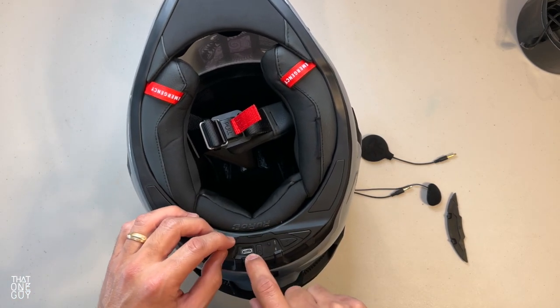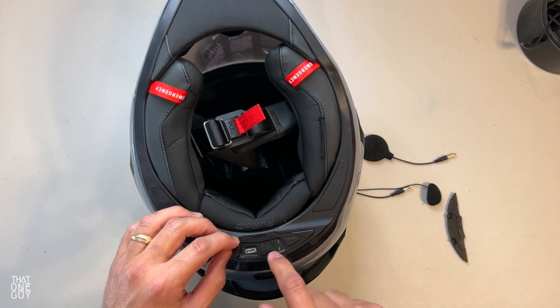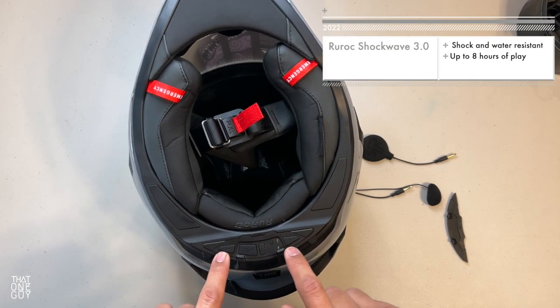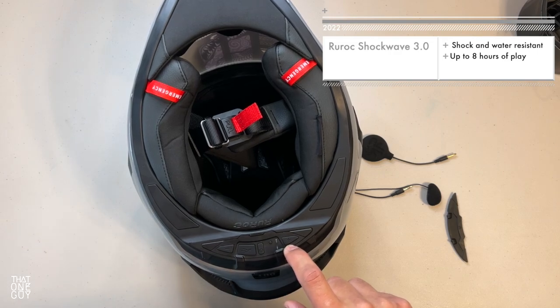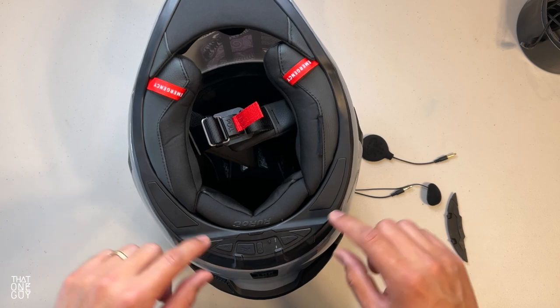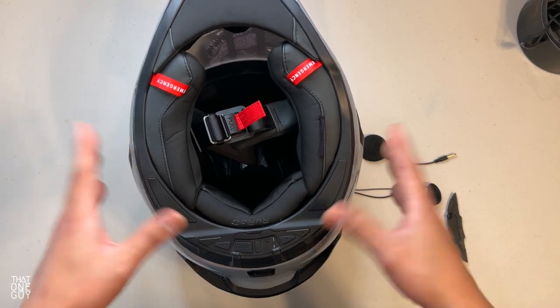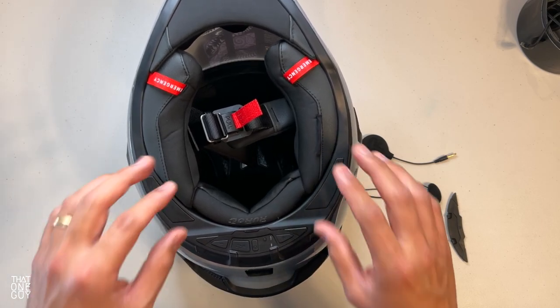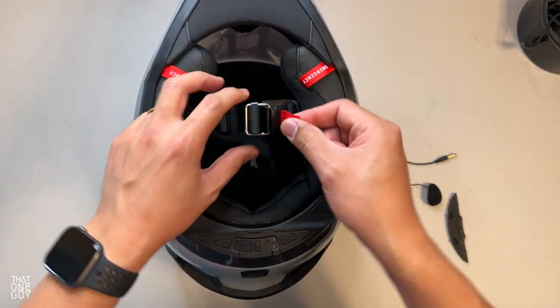To charge this you've got a hidden rubberized cover to protect against the elements, your power button in the middle, and then your plus and minus volume on the sides. I'm not going to show you how this works — this is just an installation video. We might get to that later when I do a review of the Shockwave, so keep an eye out for that video.